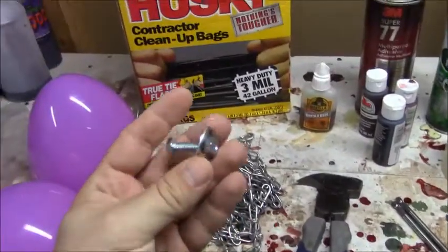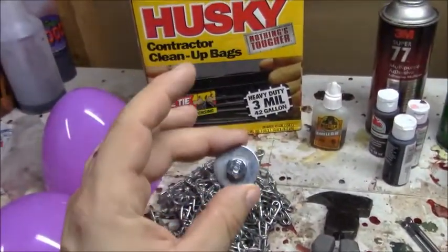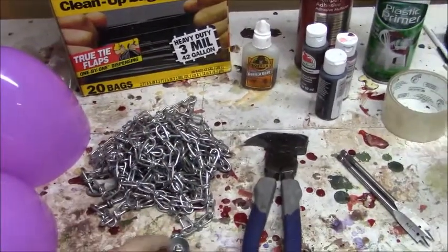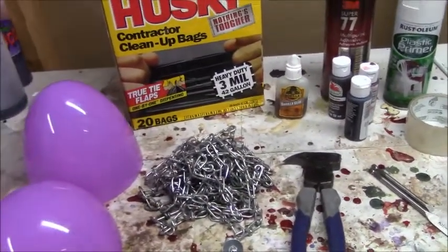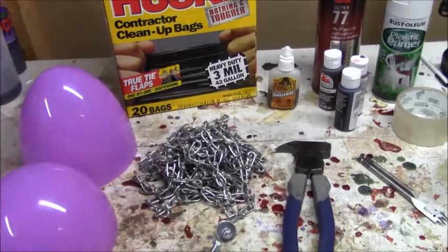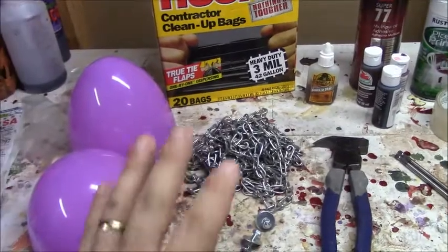You're also gonna need at least one bolt and a washer larger than the hole that needs to be drilled for the chain. I think that's it for now — we'll get to the paintbrush later. So let's start making this hornet's nest.